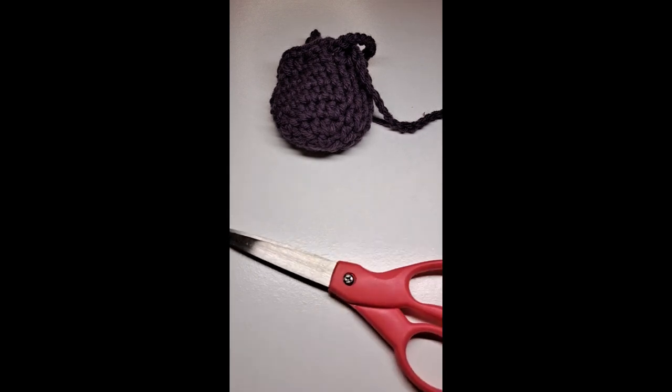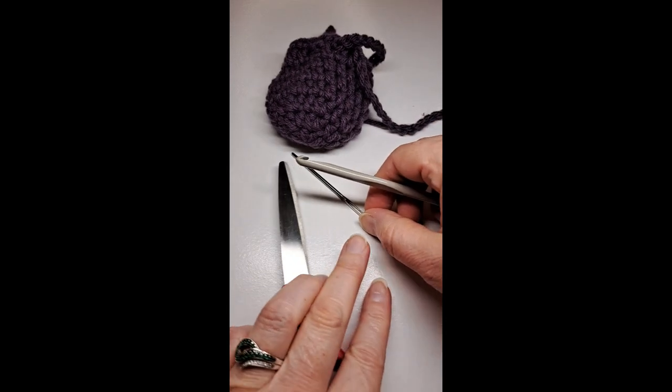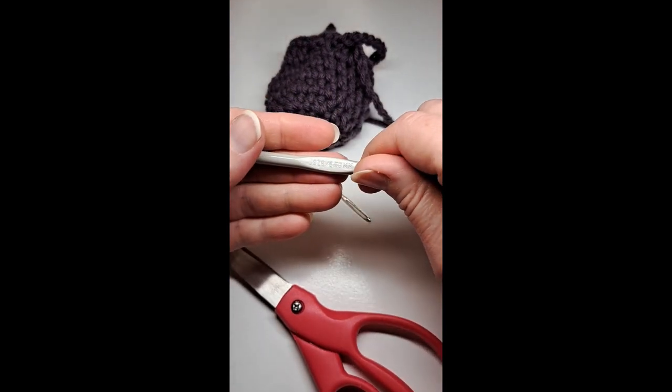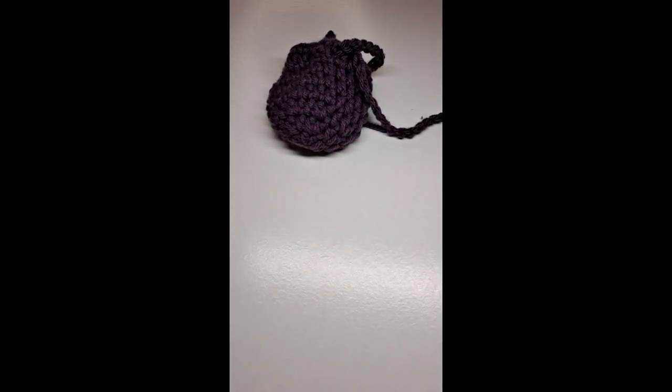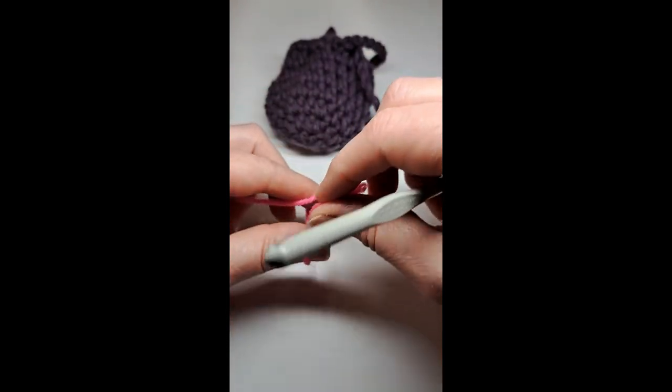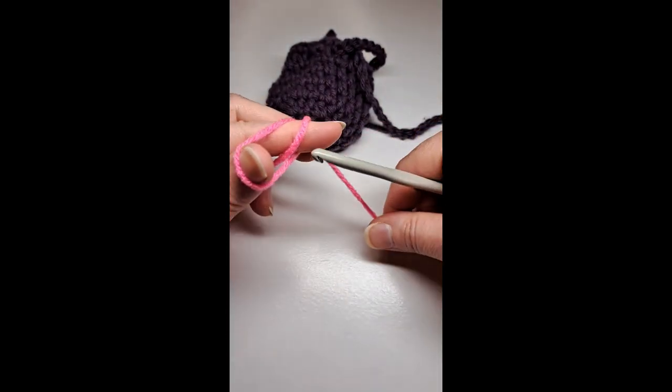You're going to need some scissors, a tapestry needle, and a crochet hook. I'm using a size I crochet hook, and the color of yarn of your choosing — I'm using hot pink today.